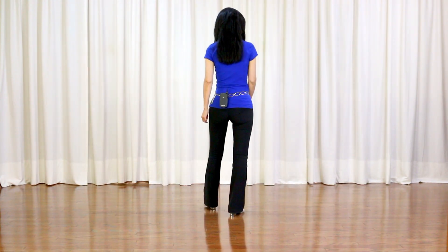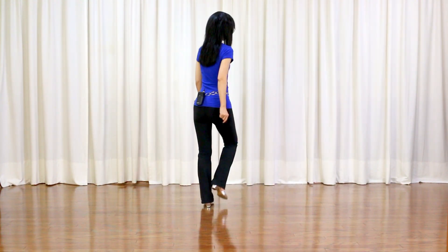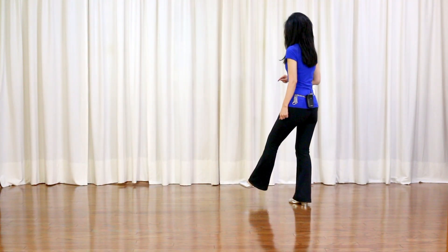Section 1, starting with the right foot: side, touch, side, touch, side, together, side, kick left to left diagonal.